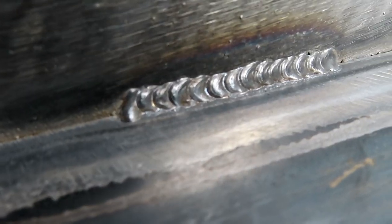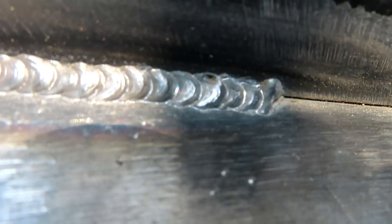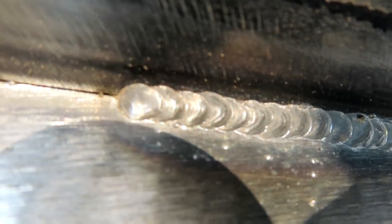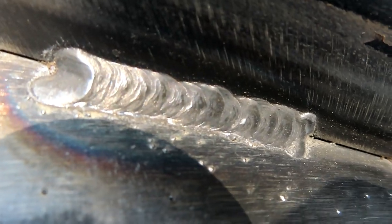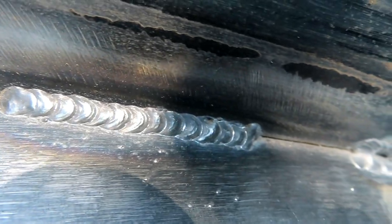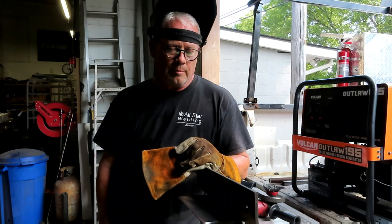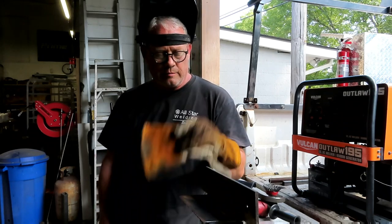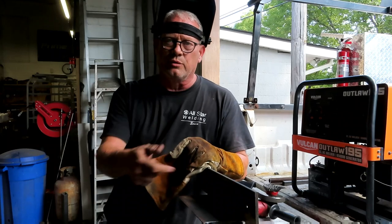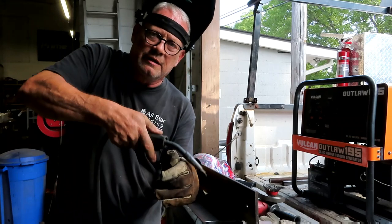That's the kind of results that you can get off the Fluxcore 125. This Fluxcore 125 is burning up some 316 angle iron to some plate. You can see it makes a really nice looking bead. One of the main things is using your other hand to steady your gun.